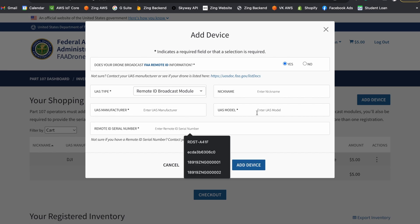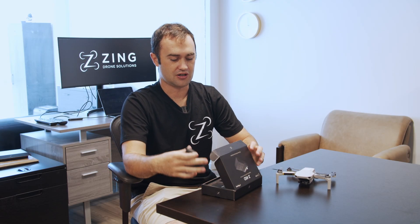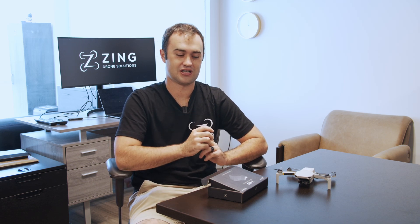And that's about it. This is our ZRID broadcast module — engineered at MIT, manufactured here in California, made in the USA. We're bringing this to the market now. There's a big need out there for broadcast modules, and this right here is our solution.